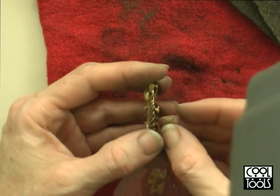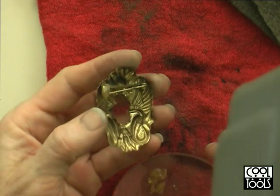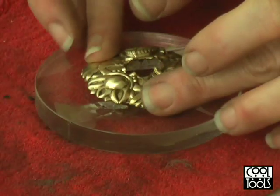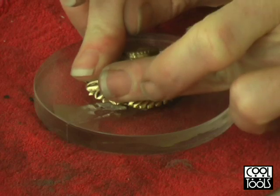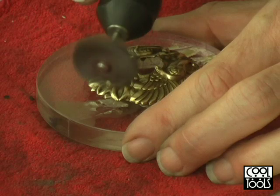The next step is to apply wax to the back of the piece and then press it onto an acrylic disc. Then I clean it up one last time and make sure there are no fingerprints.